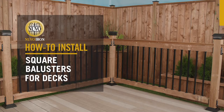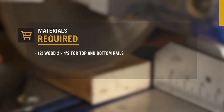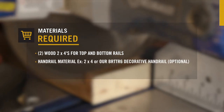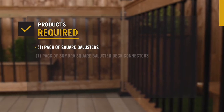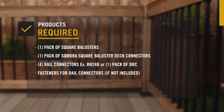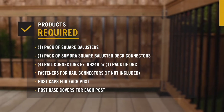Nuvo Iron: how to install square balusters for decks. You'll need to purchase two 2x4s for your top and bottom rails, material for your handrail such as another 2x4 or our decorative handrail, and appropriate fasteners to secure the handrail. You'll also need one pack of square balusters in the height you require, one pack of square baluster deck connectors, four rail connectors with the appropriate fasteners if not included, as well as post caps and post base covers for each post.